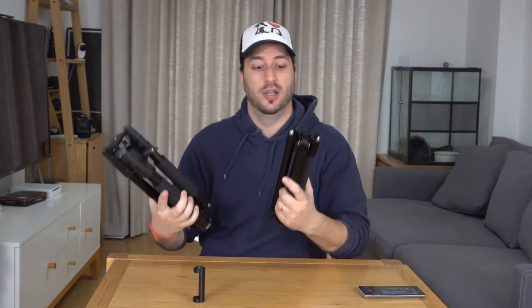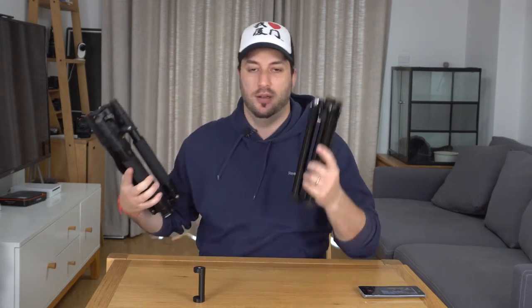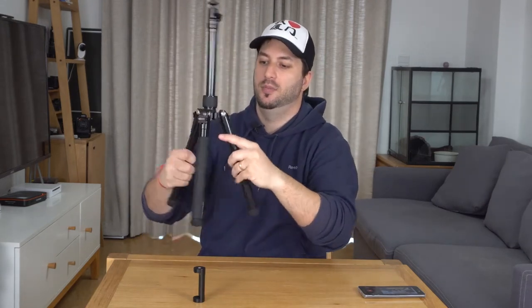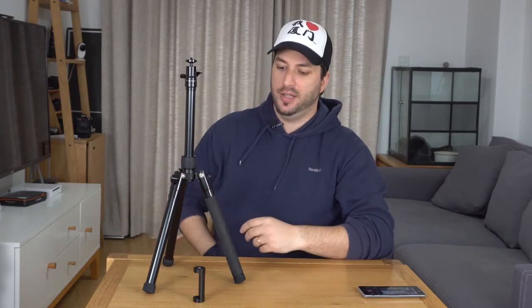This one is a little bit shorter — you could think about that if that's an issue for you. But anyway, let's go back to this one. Let's open it up. This opens really easy — boom, open.